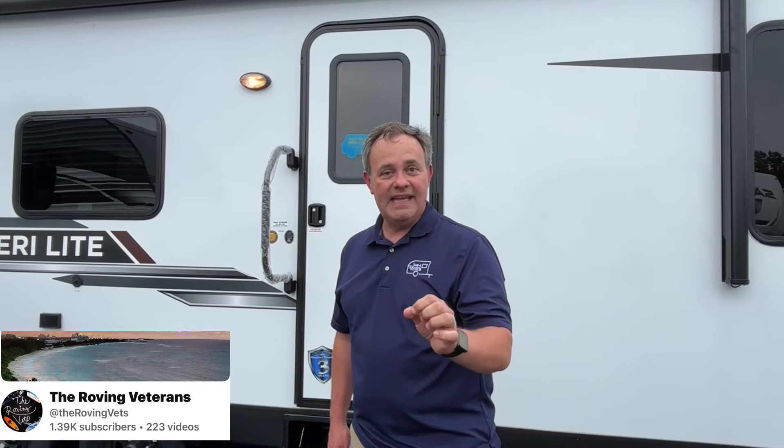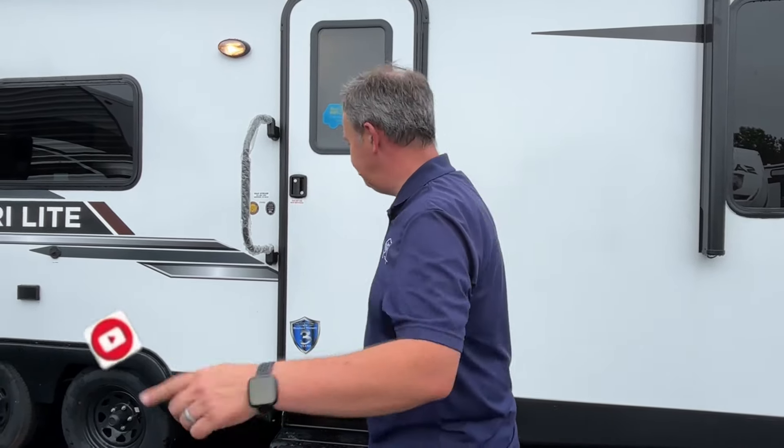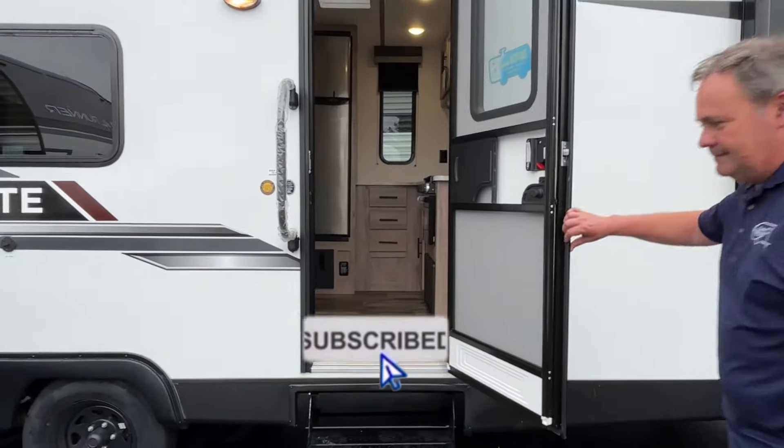Let me give a shout-out to our Full Circle Partnership channels. To get to those, go to our YouTube home page and scroll all the way to the bottom. Shout-out to the Roving Veterans — that's Rob and Bethany, who live full time in their fifth wheel. They are both Army vets, and Rob is also a traveling nurse. Last we saw, they were out west at the NASCAR event in Phoenix, Arizona — check those guys out!